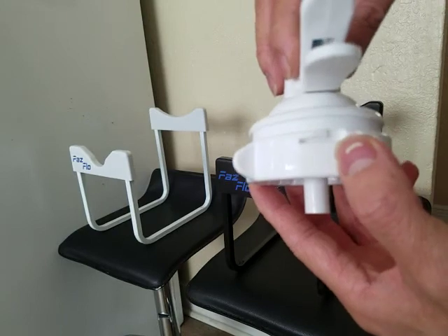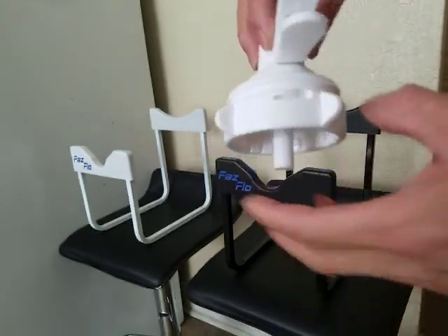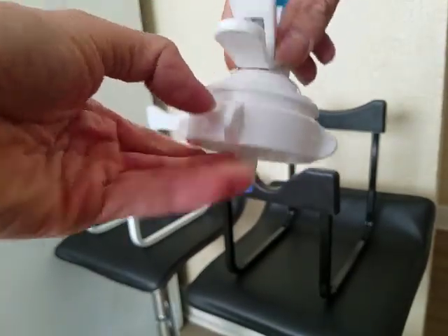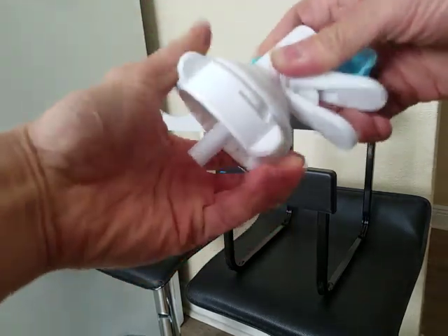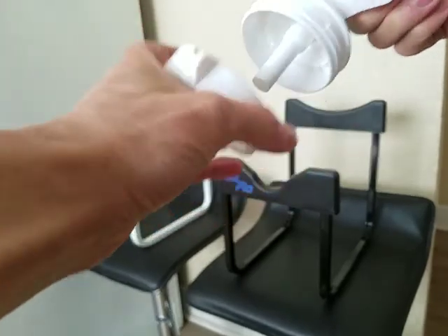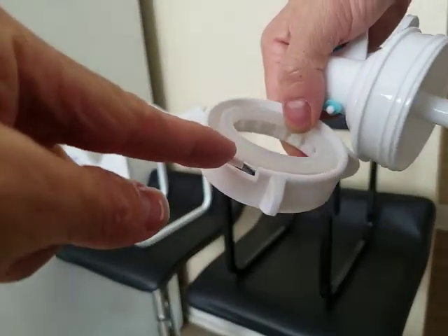If you want to take this out — I don't recommend, but you can. You see this? You lift it up with your nails and you turn this part left — I mean right. And it should go out. But you have to pull that part.